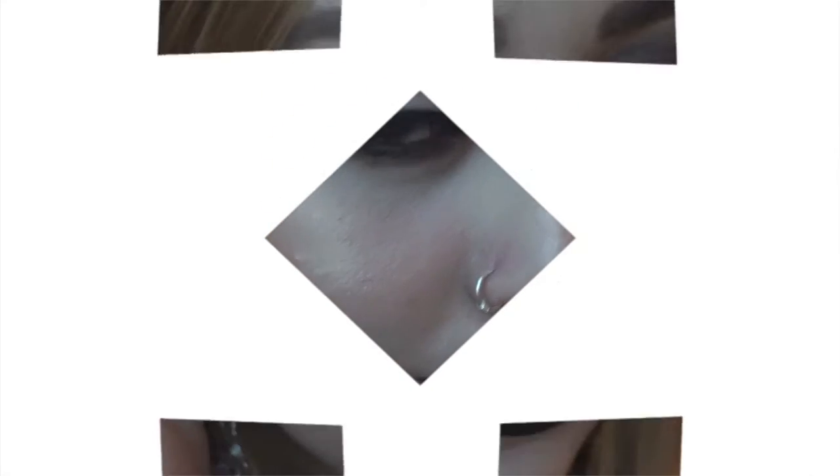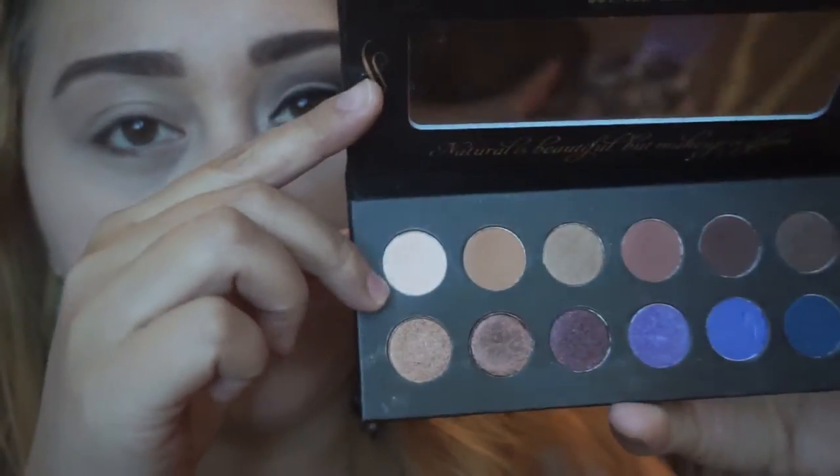Let's go ahead and do the makeup. I'm applying the eye primer — this is from ELF. After that, I'm going to take this light brown eyeshadow and apply that on my crease area. I'm applying this as a transition color — I don't know if you guys can really see the color.